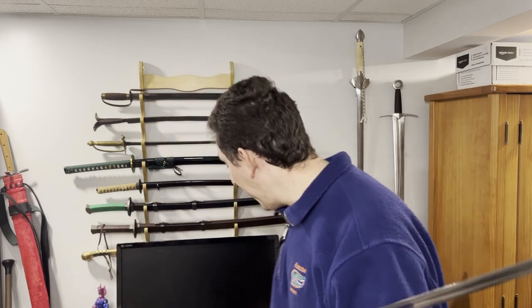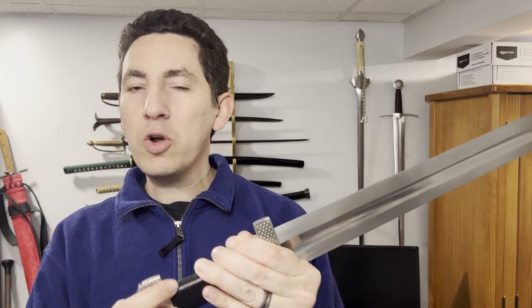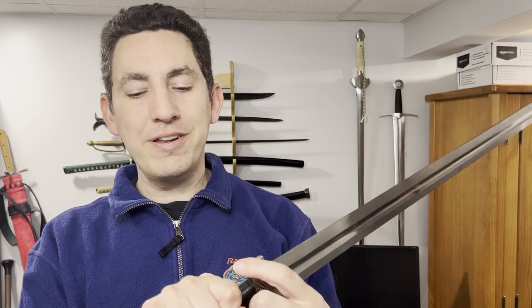That is one thing where it does not beat out the Hanwei blade. But everything else makes it a much more convenient sword. The Albion was much more comfortable to hold. I have to admit, when I was trying to do the cutting with the Hanwei sword, the fittings here — the edges are not quite sharp, but they're just bordering on it. The grip is probably a little bit larger than on the Albion. The edges are just a little rough, and between the fact that it wasn't cutting through and I was getting some hand shock back, it was just not a pleasant experience using the Hanwei by comparison to the Albion.